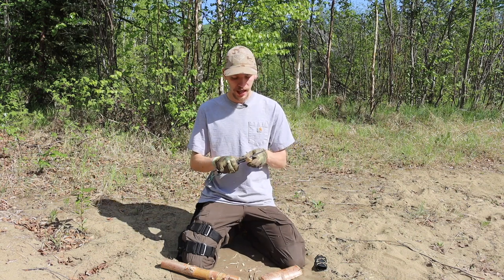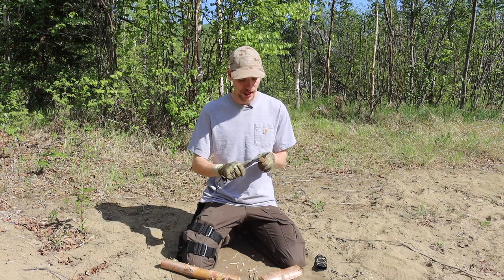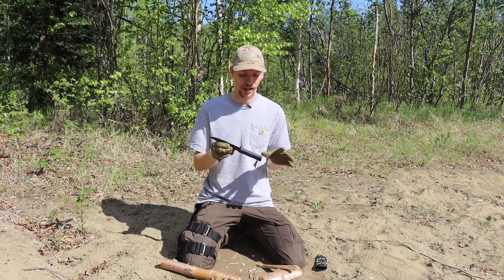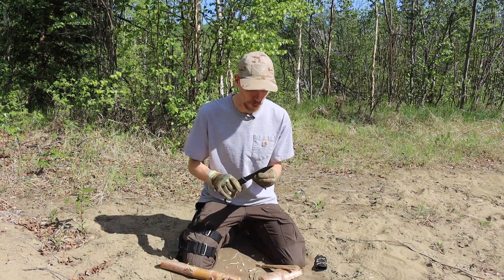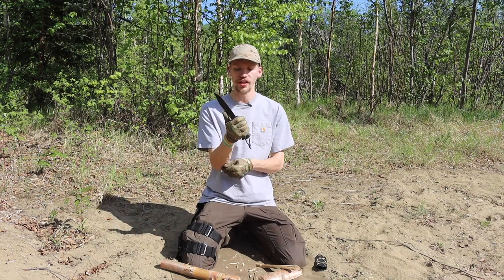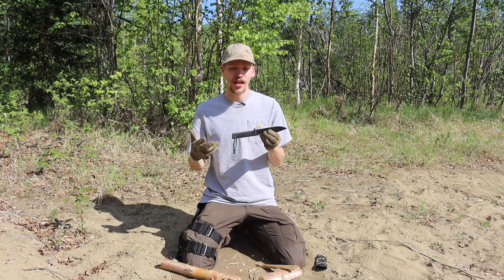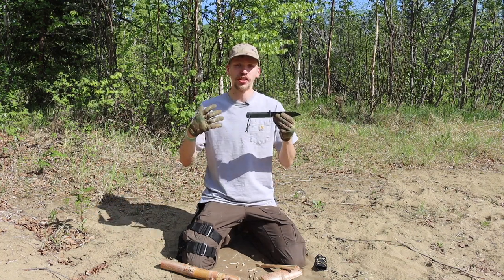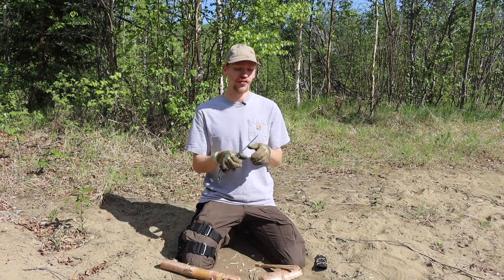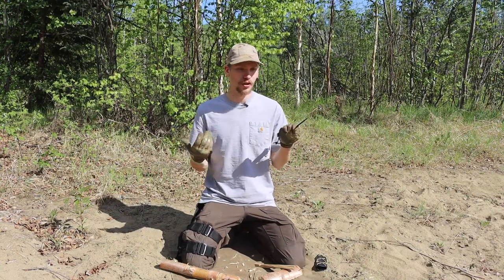Not everything is made perfectly and there are lemons from every manufacturer, but by and large if you experience one of these hollow-grind SRKs it will likely change your mind about hollow grinds as a whole. The SRK is probably one of the most well-rounded 10-to-11-inch overall wilderness survival blades out there. That's why it appears in so many of my list and comparison videos — it works well in so many different conditions and for the price is very hard to beat.